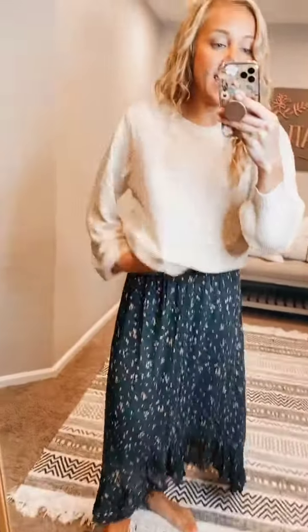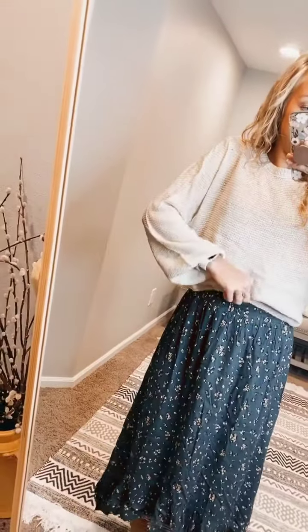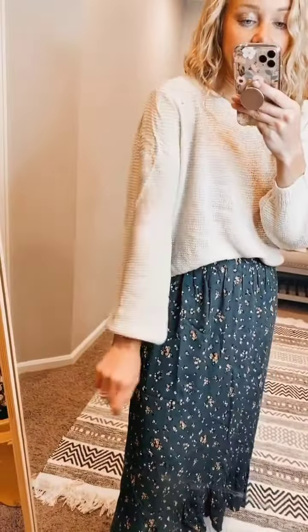It has more of a crop fit — you can see the length, it is shorter. So if you wear high-waisted jeans or a high-waisted skirt, it really doesn't take much to tuck it. And then there are slight balloon sleeves because of the cinch on the wrist there.